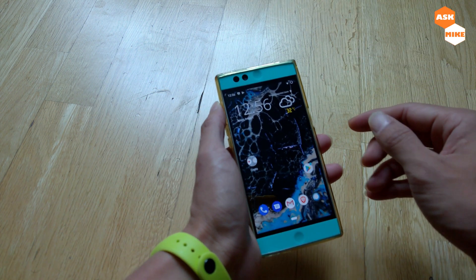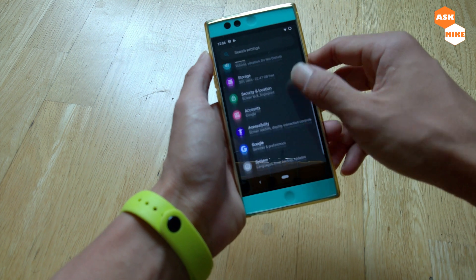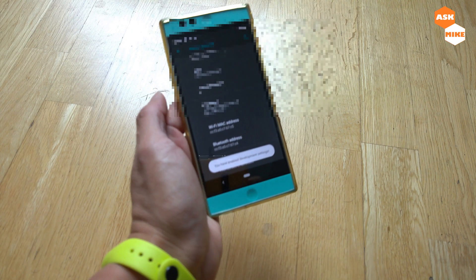First of all, what we need to do is ensure that we enable developer options. Normally what you do is go to About Phone, then tap on the build number seven times, then you need to enter your PIN if there's any.